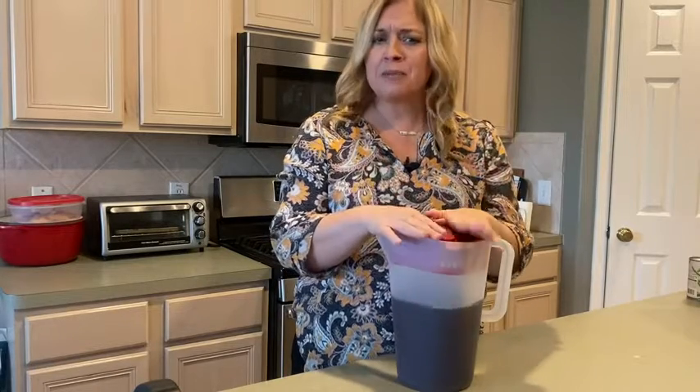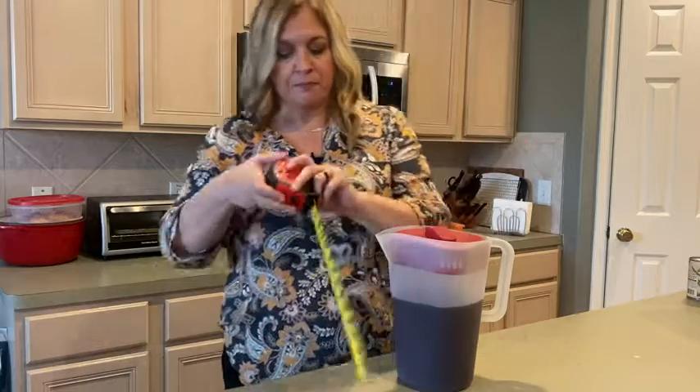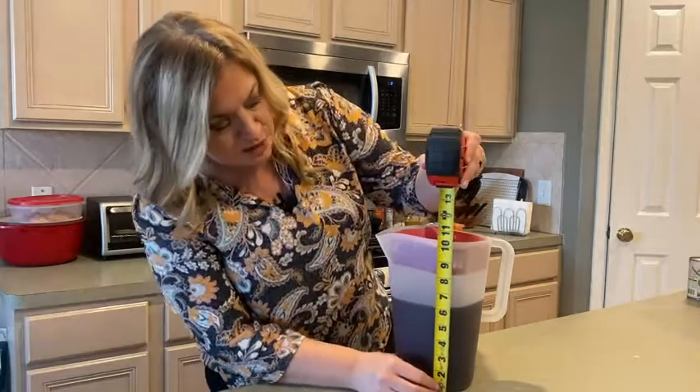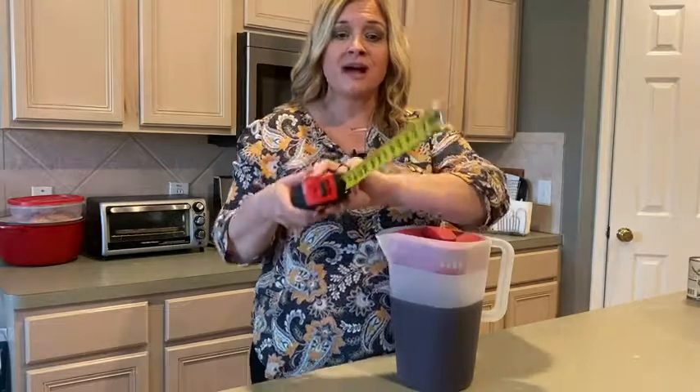Now let's talk about size. This is a one gallon. I don't remember pitchers ever being this hard to find before, but I love this one. Let me show you the size because you want to make sure it's going to fit in your refrigerator. I mean, we're looking at a good 10 inches there, so make sure the height fits.